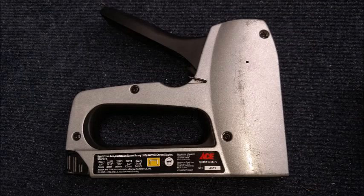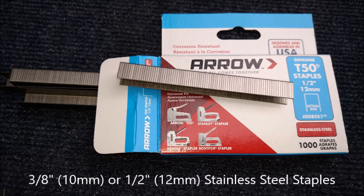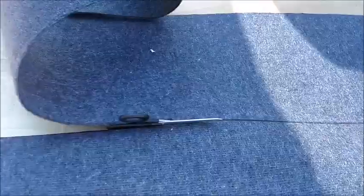I'm using my faithful Aero T50 stapler to disperse half inch or 12 millimeter stainless steel staples. However, three-eighths inch or 10 millimeter will work fine on standard bunk carpet. Scissors will cut the dimensions you've measured and marked with a Sharpie.